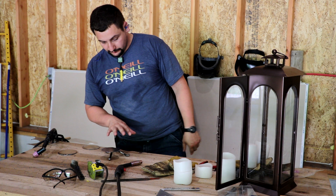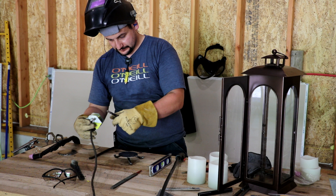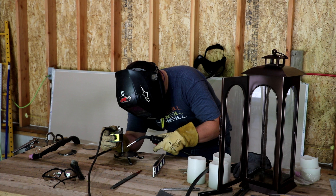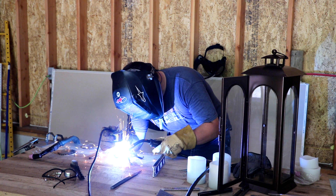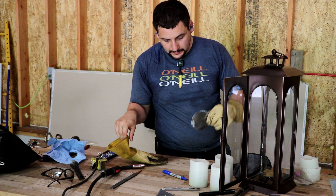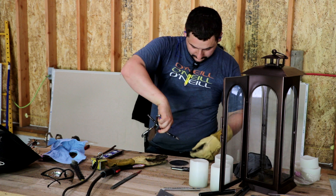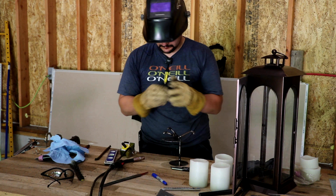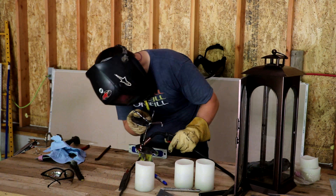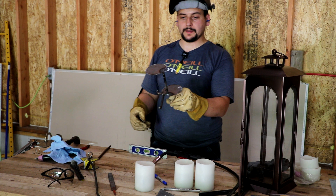I'm going to grab my little torpedo level and check this thing to make sure it's leveled before I weld on it some more. I'm going to put some match marks on this thing because the rotation is pretty well set. Alright, I'm going to go quench that one.